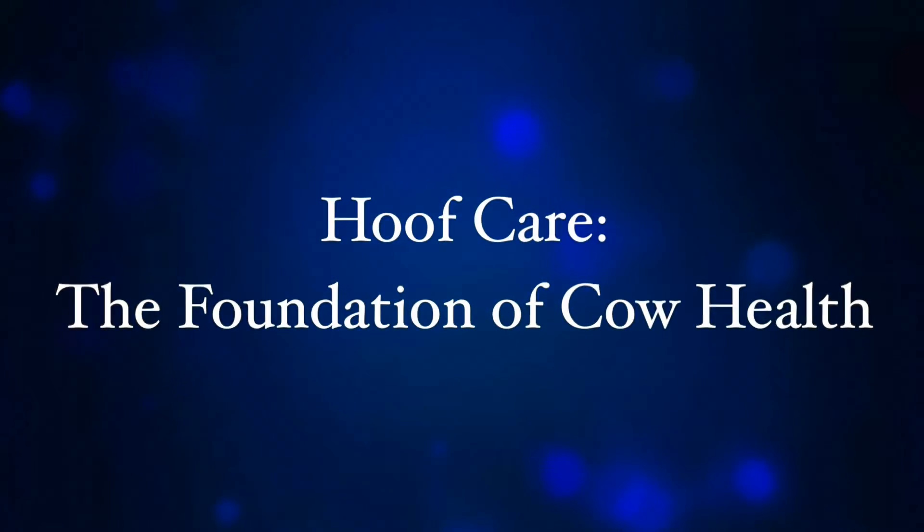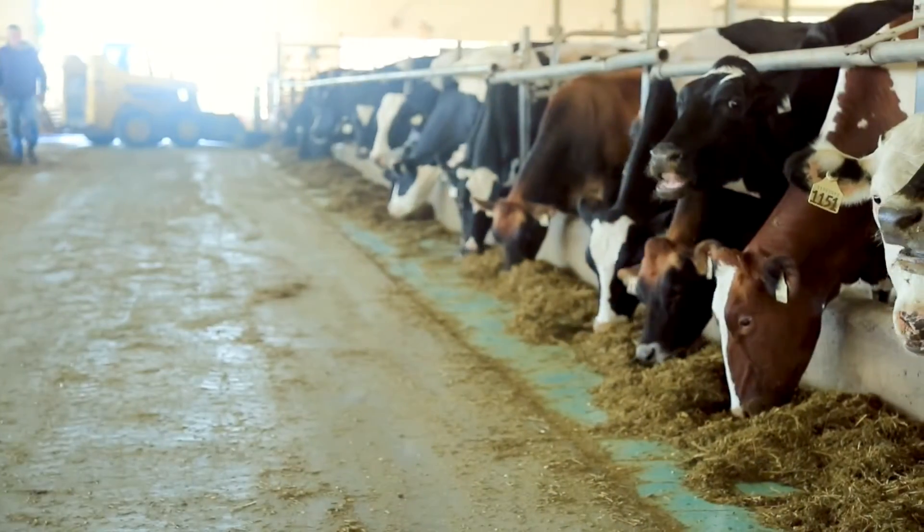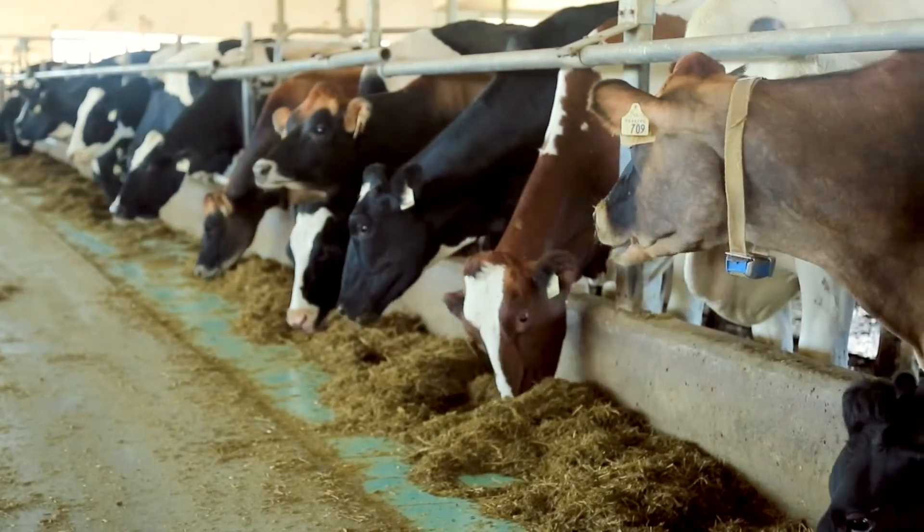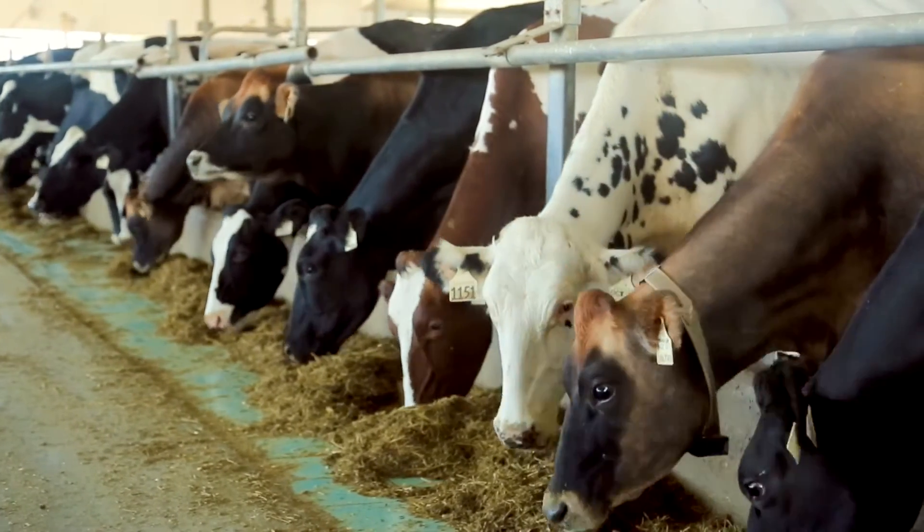Hoof Care: the foundation of cow health. What do a farmer's work boots and cow hooves have in common? They are both the foundation for comfort and peak performance.